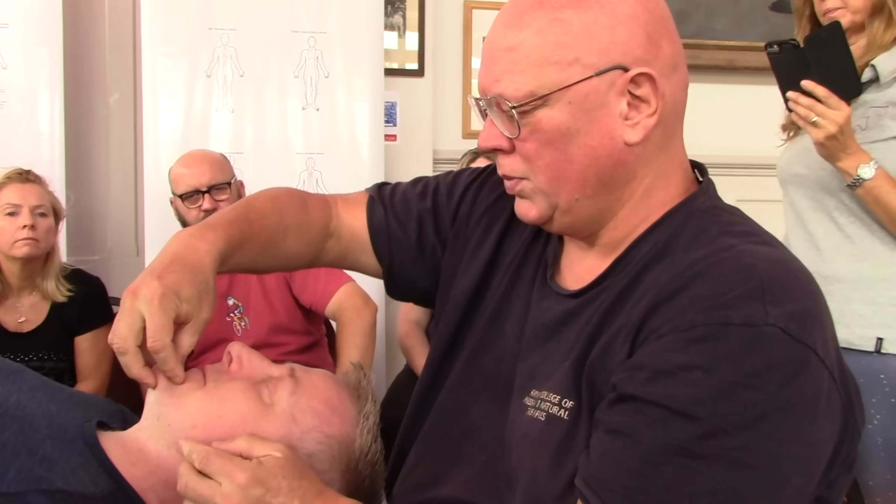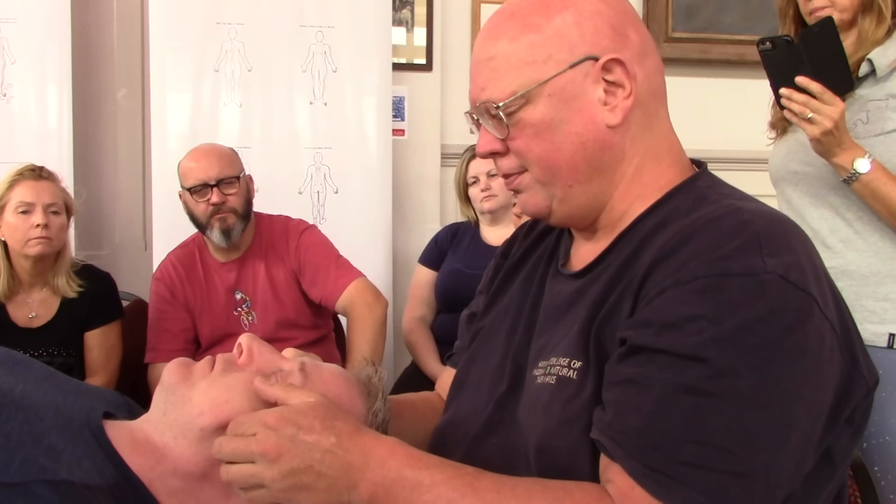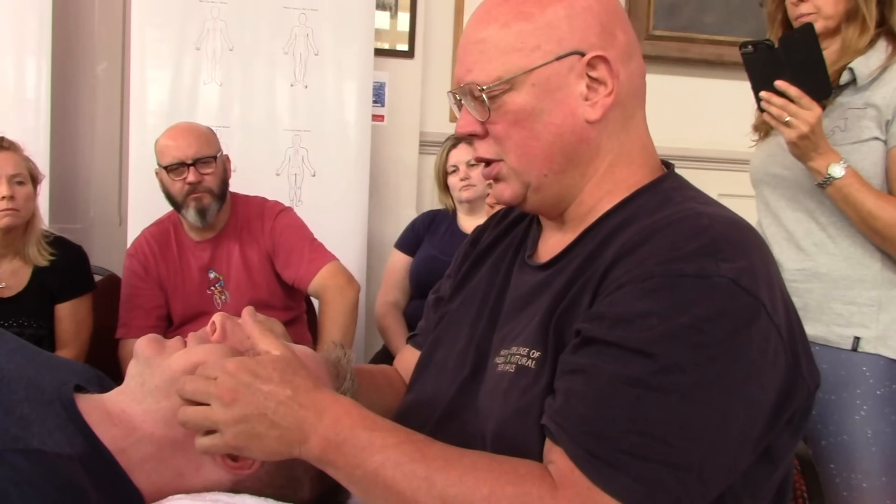Breathe, scream, fart, whatever. Remember when you're working on the face, don't breathe on their face. Any energy I'm picking up, I'm just breathing it out — but not on the person. I can hold that tight jaw as well, then just slowly sliding and caressing that tension.